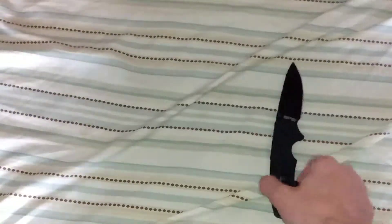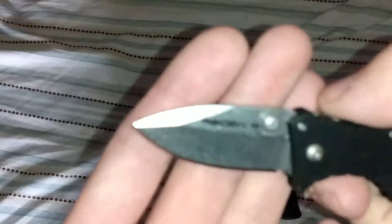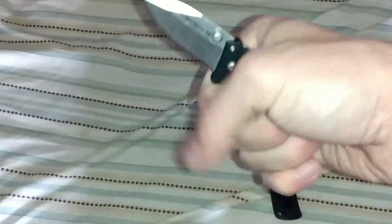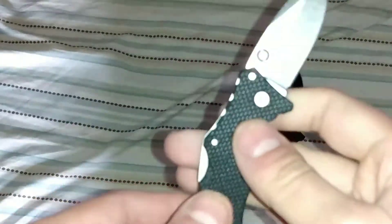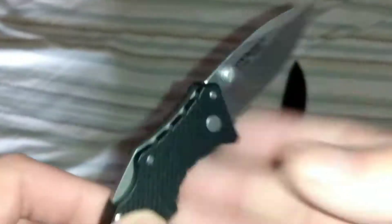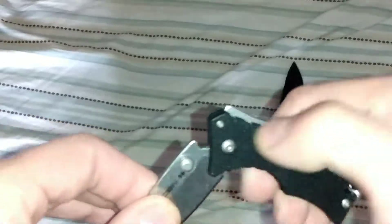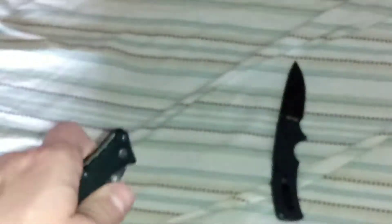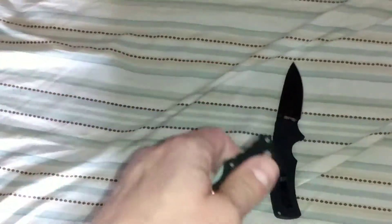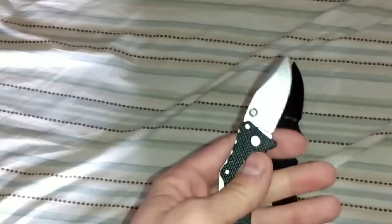I also got the Recon One. It's not as bad on here — see, it's not really that bad. It is not listed but it is S35VN. Can I reverse flick this since it's a lock back? Almost — you gotta flick it with the wrist, but there you go.